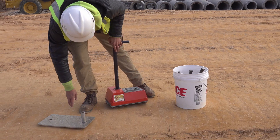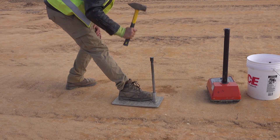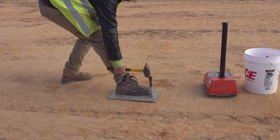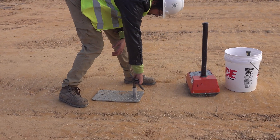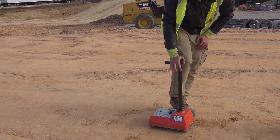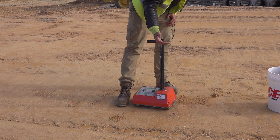What you do is drive this pin in. This device has a small grain of cesium in the rod that is inserted into the earth. There are sensors in the gauge that then pick up how much of the cesium radiation makes it back through the earth to the gauge.